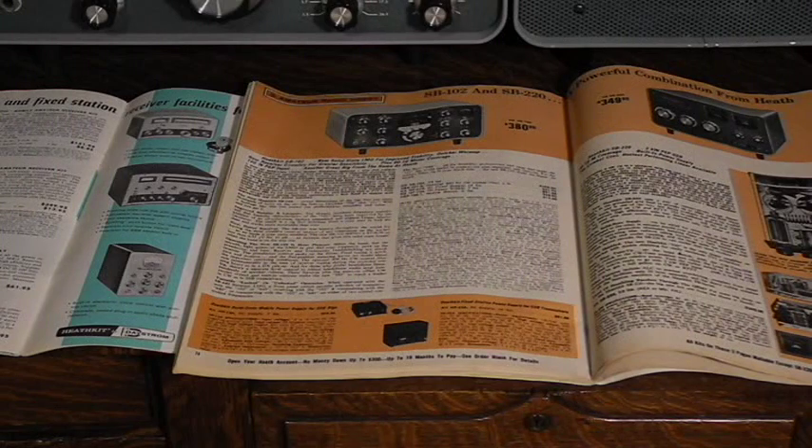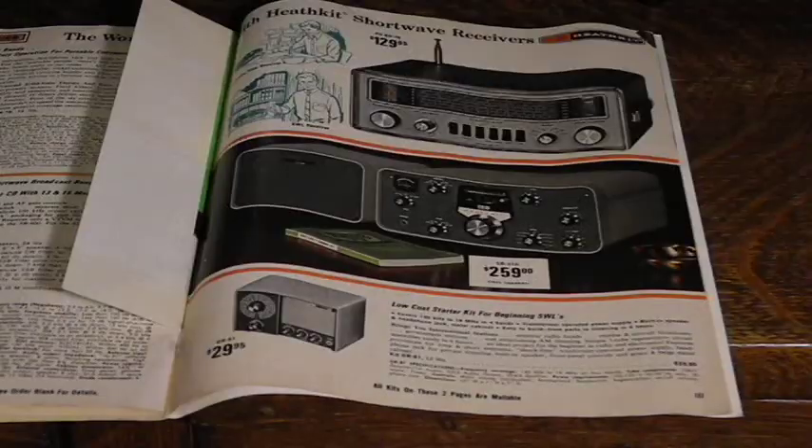The SB series included receivers, transmitters, transceivers, and accessories like linear amplifiers. The SB300 was Heathkit's amateur radio receiver in the SB series. The SB310 described in this video was a shortwave version that was identical to the SB300 except it covered shortwave broadcast bands rather than amateur radio bands. Heathkit sold several models of shortwave receivers at various price and feature points, and the SB310 was their top-of-the-line shortwave receiver during the period it was sold.